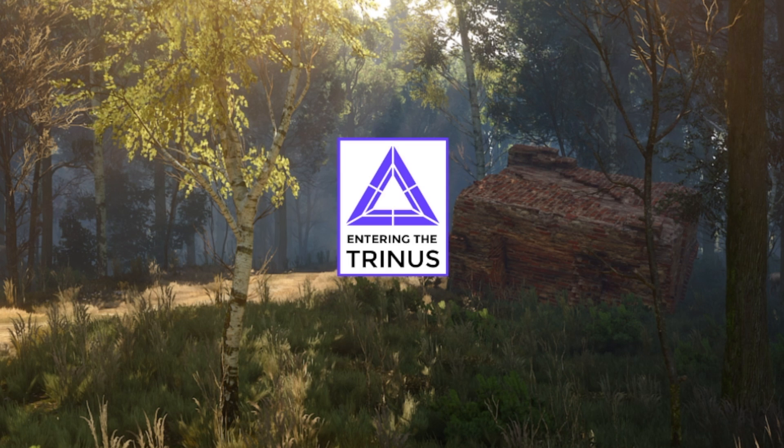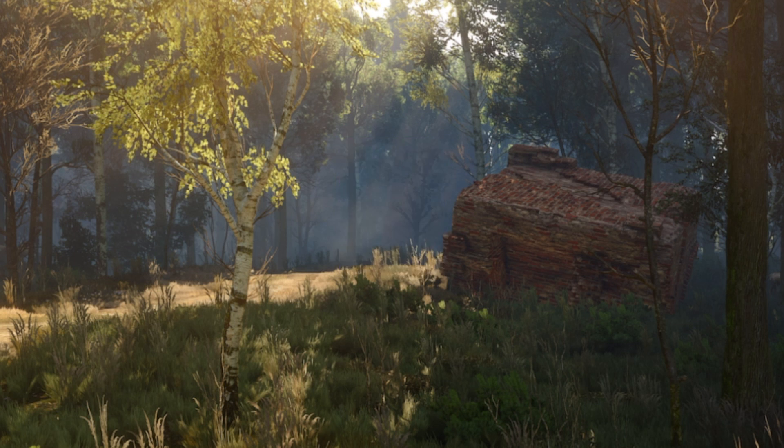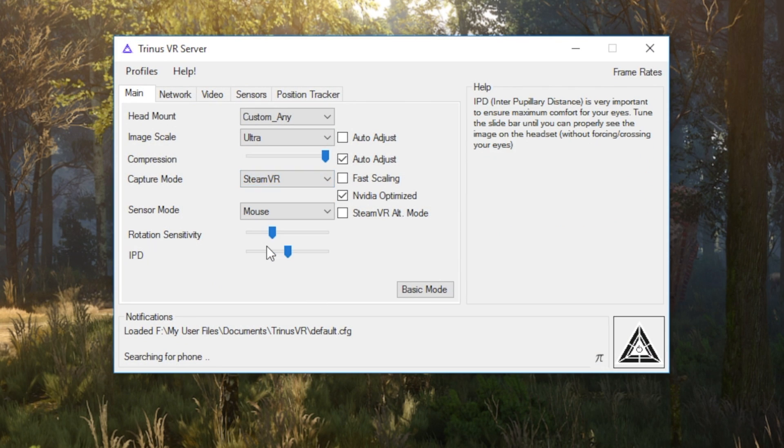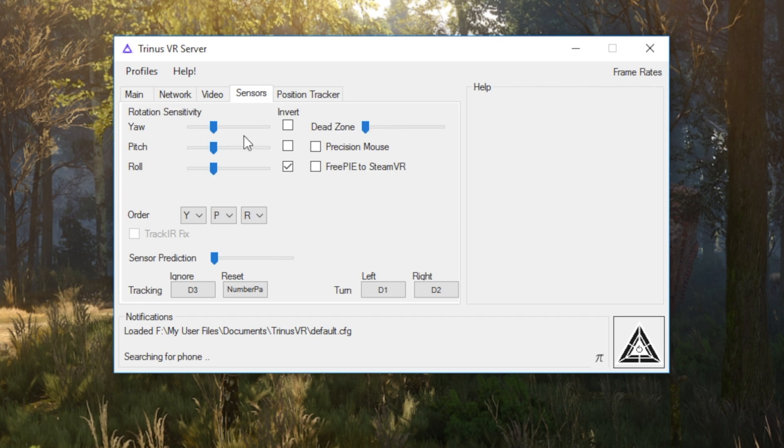Once you have everything installed, go ahead and launch the Trinus app on your PC. On the main screen, set the capture mode to SteamVR. If you have an NVIDIA card, check the NVIDIA Optimized option. I would also recommend going to the Sensors tab and setting a hotkey for Reset, which will allow you to center your view when needed.